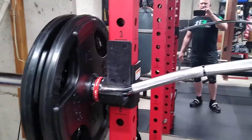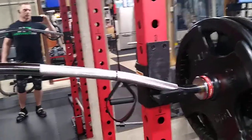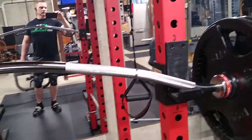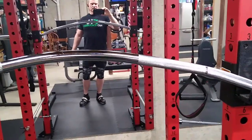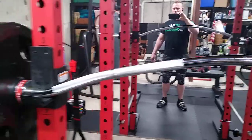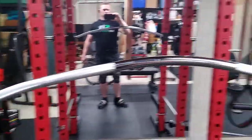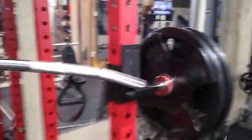So you can see it doesn't sit exactly right on the rack, so when you walk out with it, you'll kind of walk out more to the left or right. But we're going to see if this bar helps my shoulder with the separated clavicle — if it puts less stress on it and lets me get a deeper squat. I'm going to start doing some warm-ups and give you my opinion on it. All right, talk to you soon.